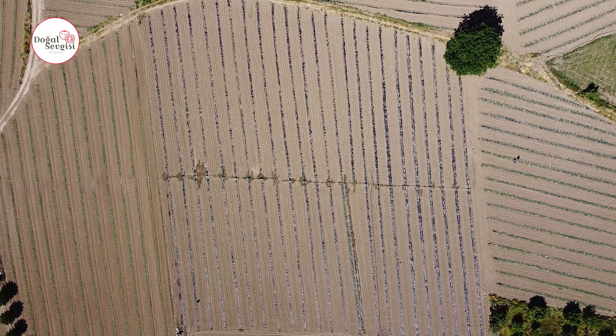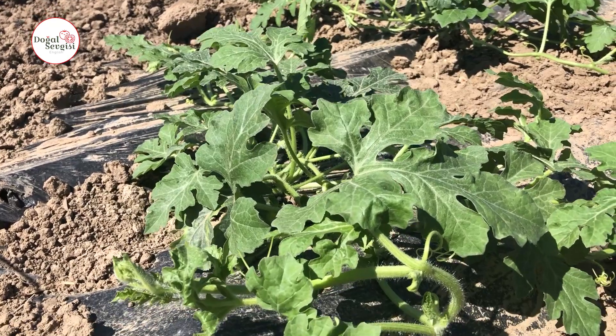Hello everyone, we are in our watermelon field today. We will talk about watermelon watering.